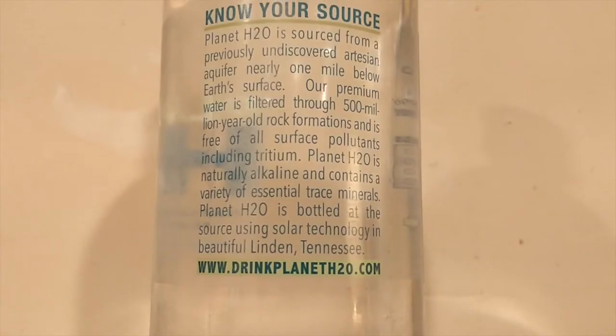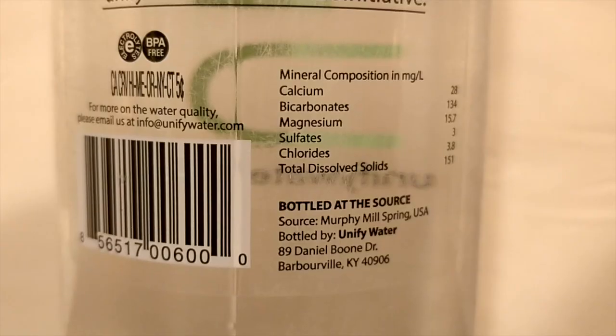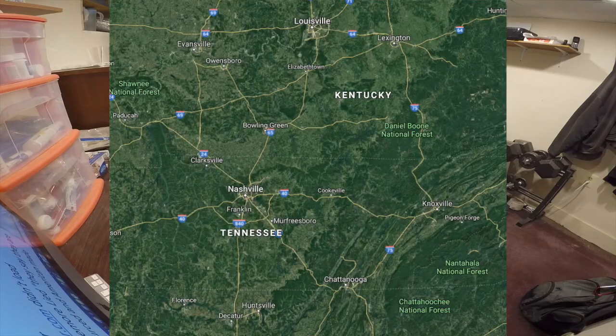Other than that they look identical, and their appearance is not the only thing they have in common. They're also both from similar locations. Planet H2O is from Tennessee and UniFi Water is from Kentucky — neighboring states, very close to each other.